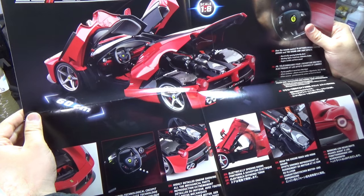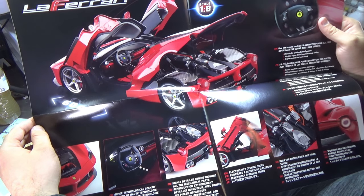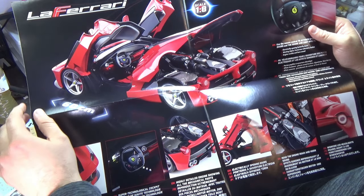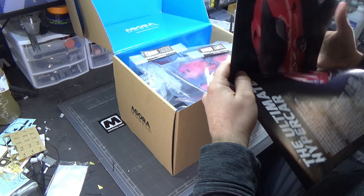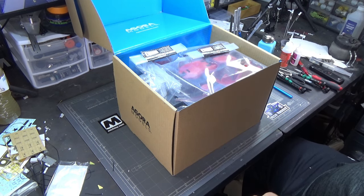We have so many details we can look at under the hood and on the interior. As you guys know on my channel, I'm a sucker for interior details - usually on armor - but we're gonna try this out. It's in 1/8th scale, so we've got all sorts of goodies.